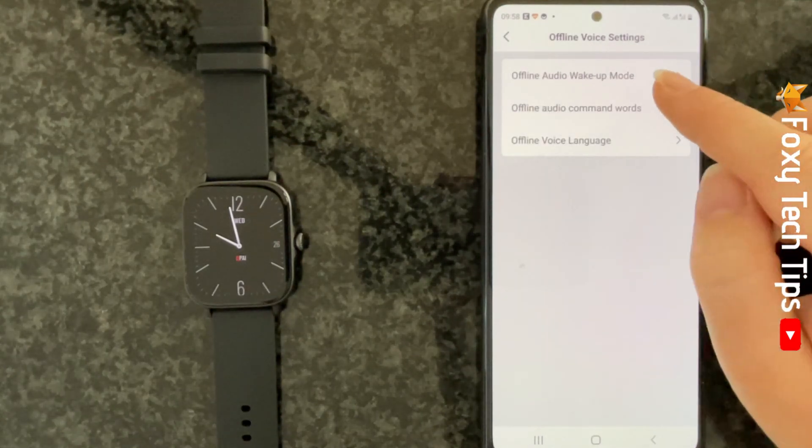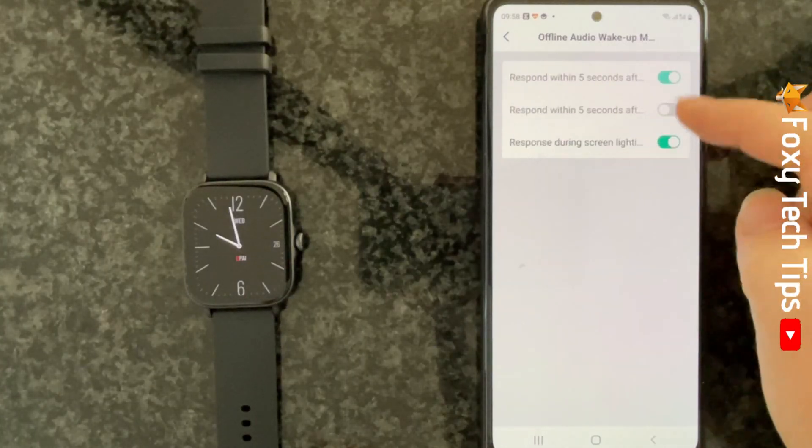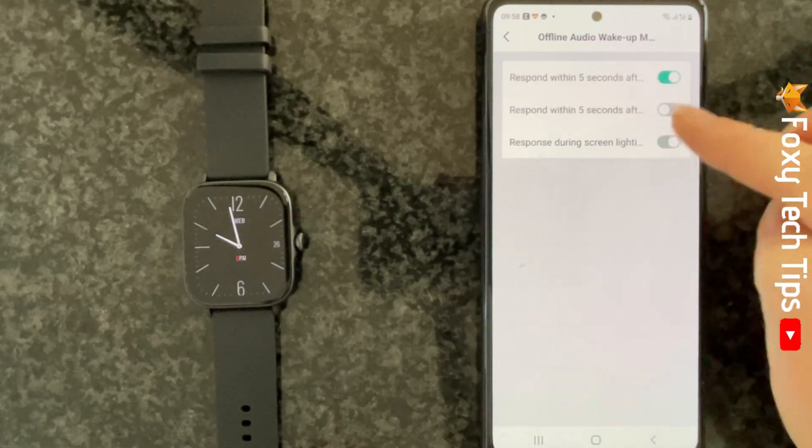You can tap Offline Audio Wake Up Mode to choose when your watch will listen for your commands. Tap the toggles to change the settings.